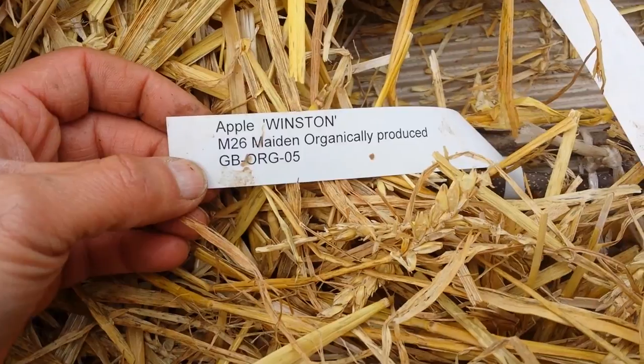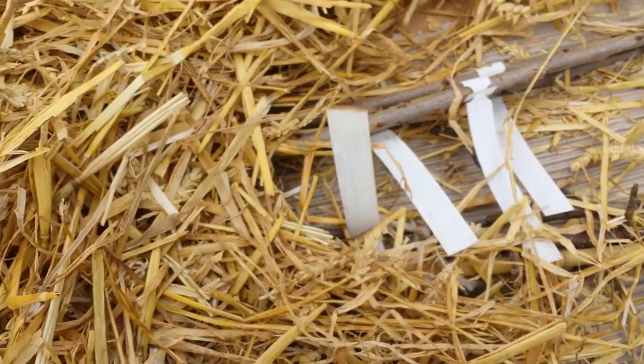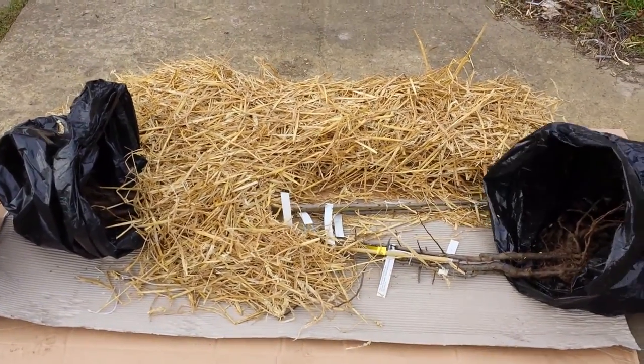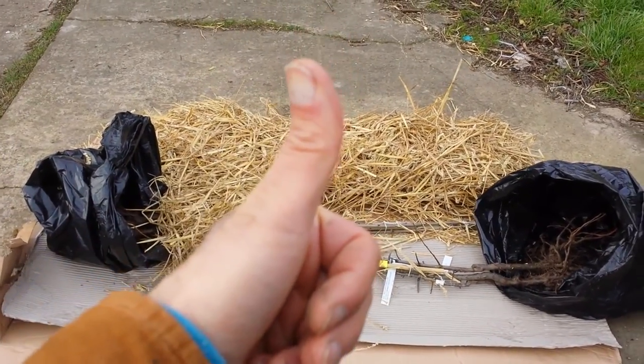M26 rootstock - that means the tree will be maximum three and a half metres tall. I will keep it under control. I'm really impressed - a very good root system, better than what I thought. I was a bit worried because this is a new nursery for me, but it's really good. Thumbs up, Walcott Nursery. I am impressed.